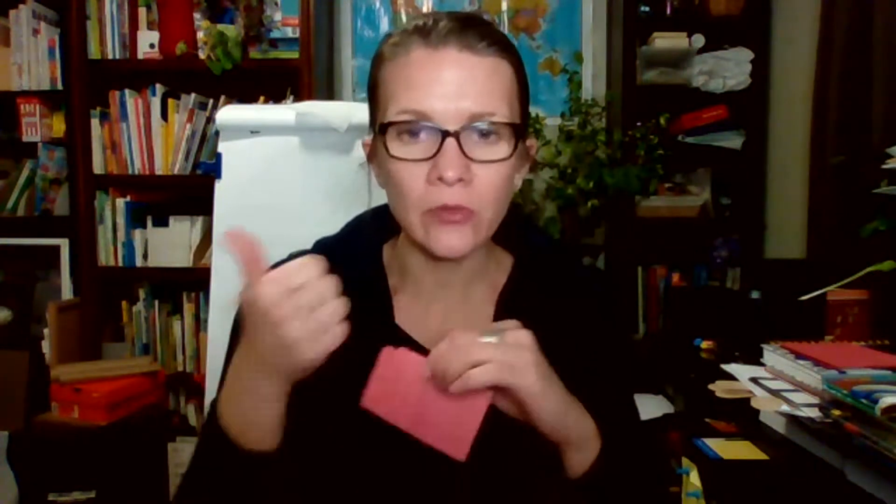You can start with a piece of red paper. If you do not have red paper at home, you can just color white paper with a crayon, a marker, or a pencil crayon. I would not use pastels because if they rub against your clothes they could stain them. I would use pencil crayons, crayons, or markers.